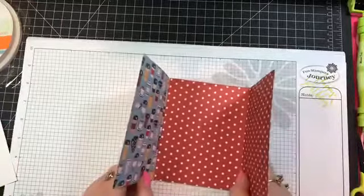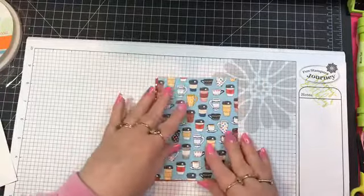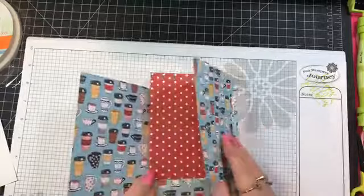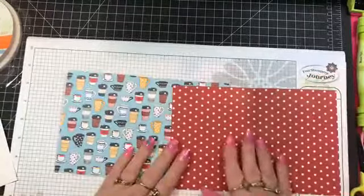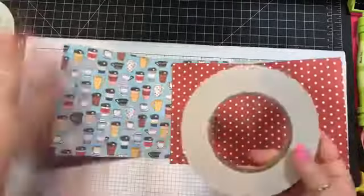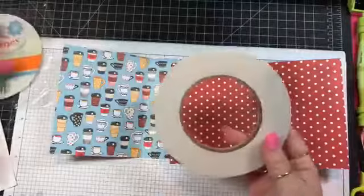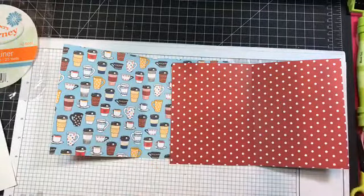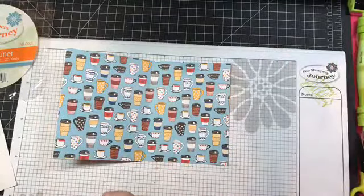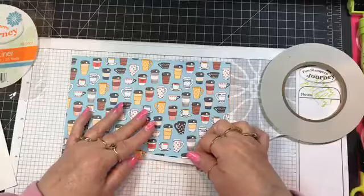This is a crisscross card and we're going to be doing some diagonal cutting. You decide which piece you want in the front and which piece is going underneath. We have to stick the two middle pieces together, and to do that I'm going to use our white liner tape. You get a big roll and you can tear or cut this tape.